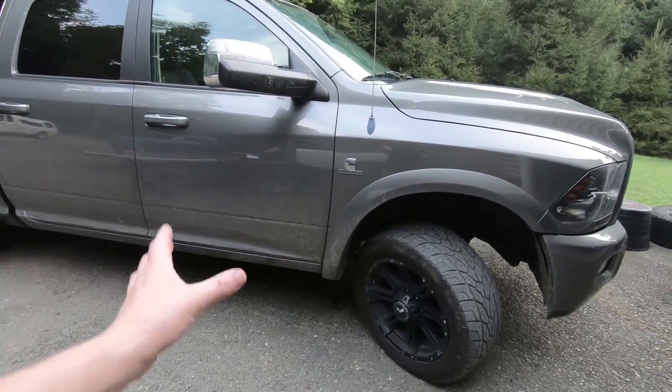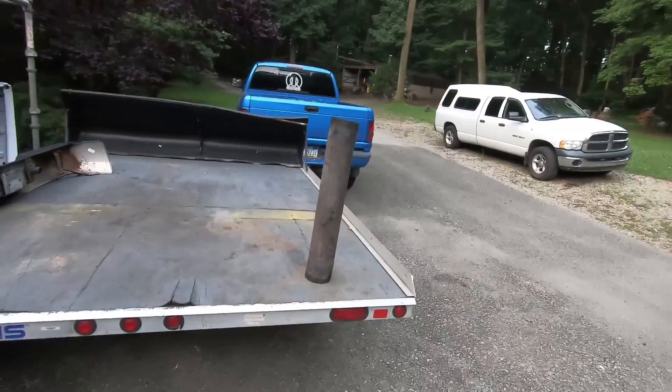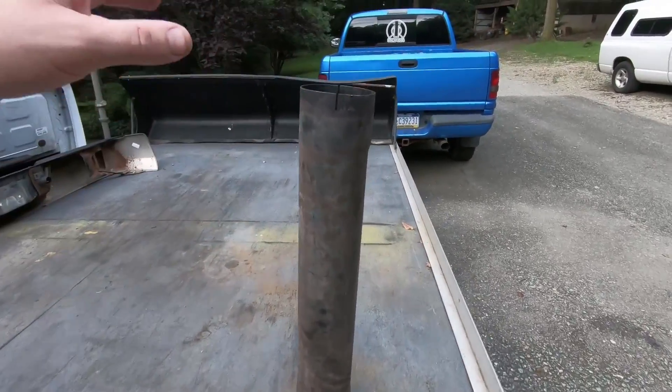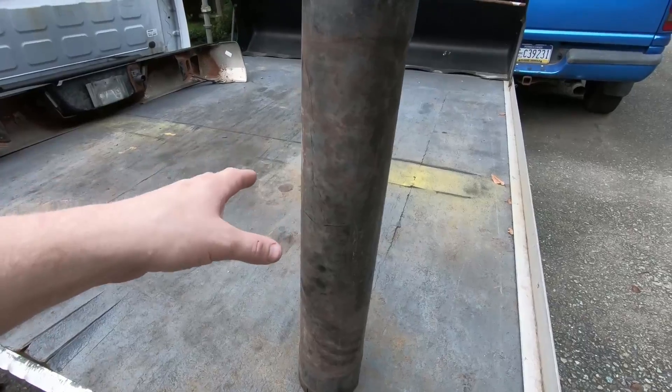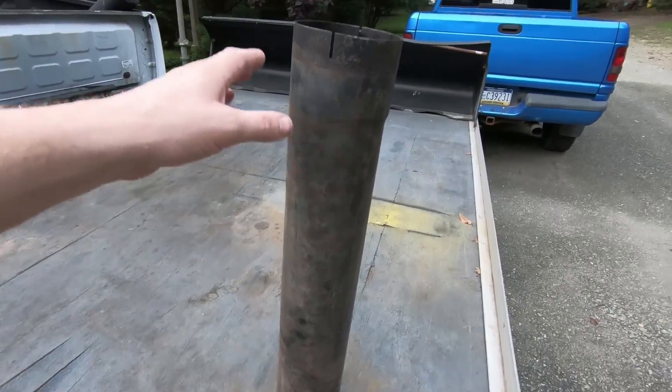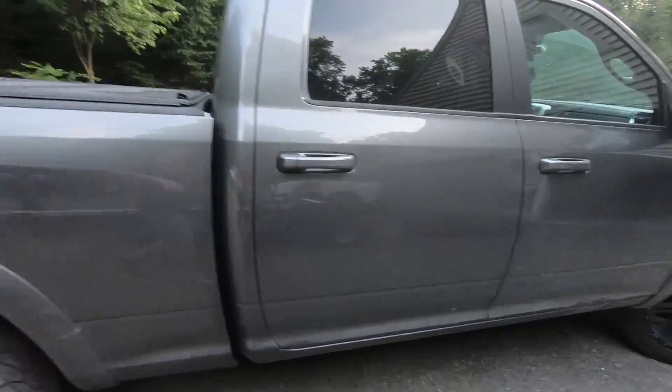She had a 30-inch resonator on her. Here's the resonator — it is a 30-inch FTE resonator. The reason I had put this on Caitlin when I had gotten the exhaust all done was...